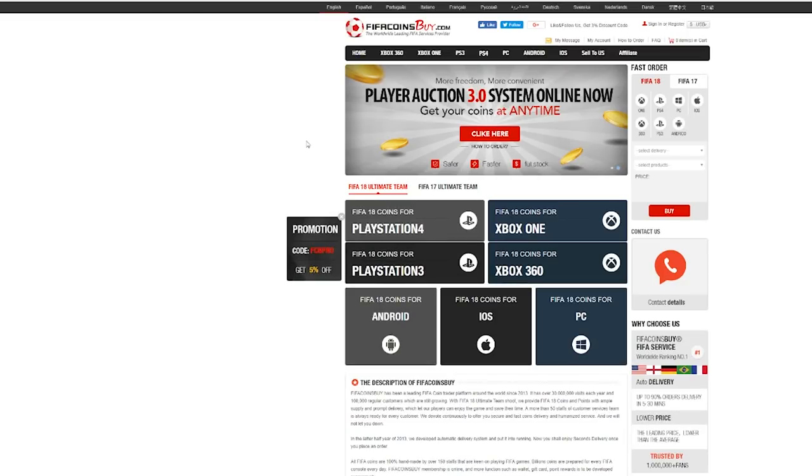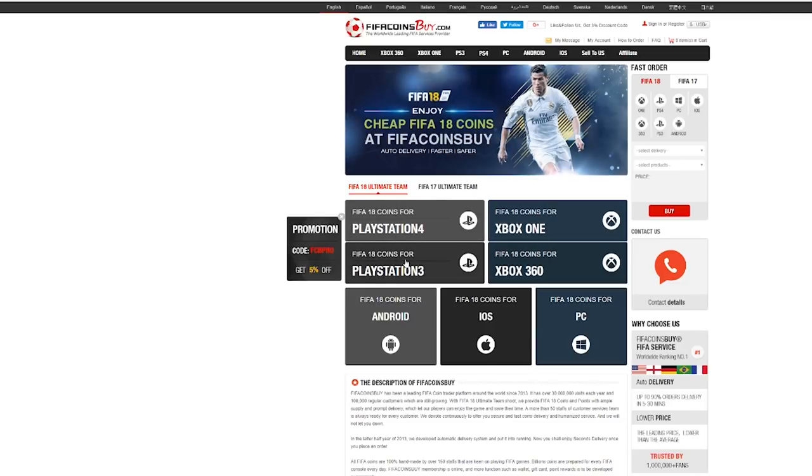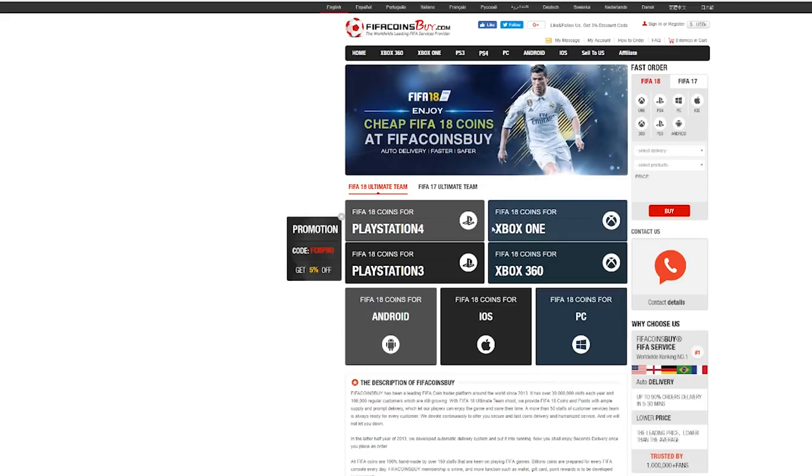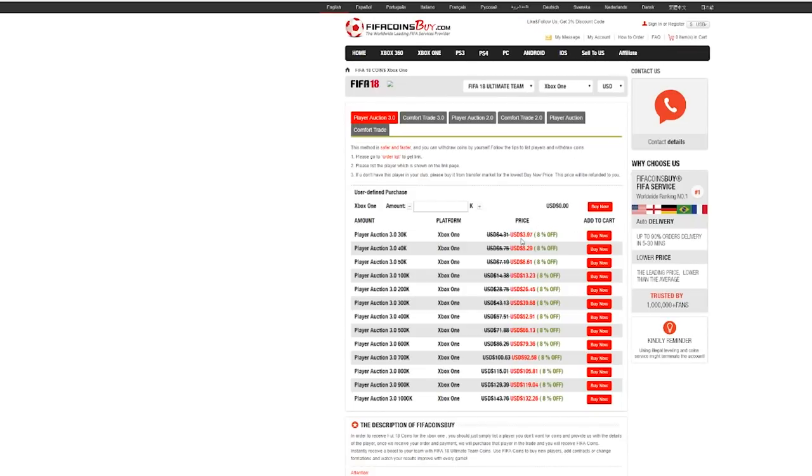If you would like to buy some cheap FIFA coins you can go to this site called FIFA Coins to buy. They are so simple to buy from. They have all PlayStation 4, Xbox One, PS3, Xbox, Android, iOS, and PC. They do 30k for $3.97 — that's really cheap. Once again that FIFA coin company is called fifacoinsbuy.com. They're really simple and if you want to get some cheaper coins they're probably one of the cheapest. They are reliable.